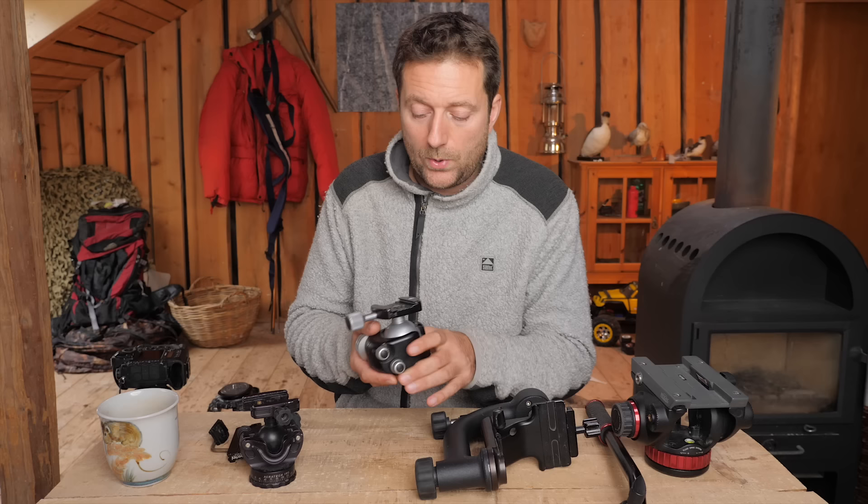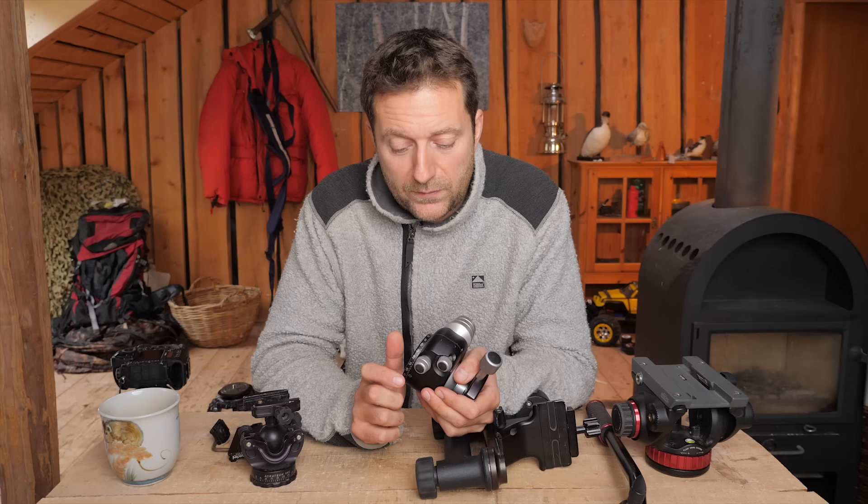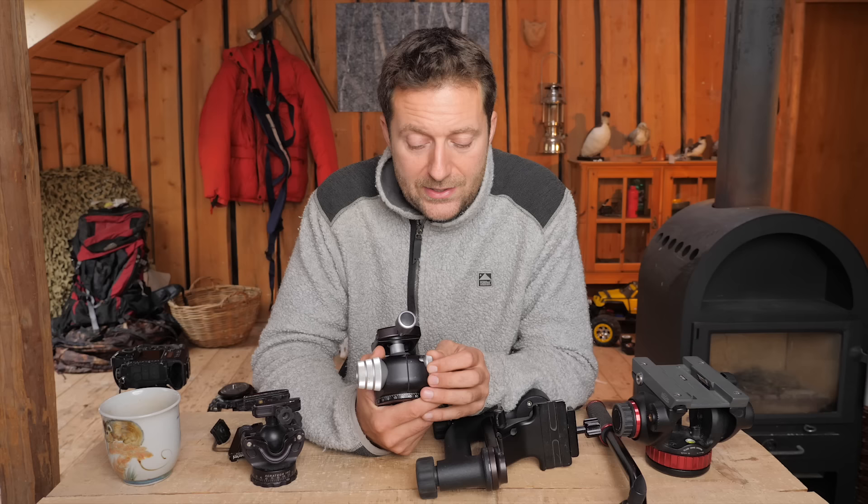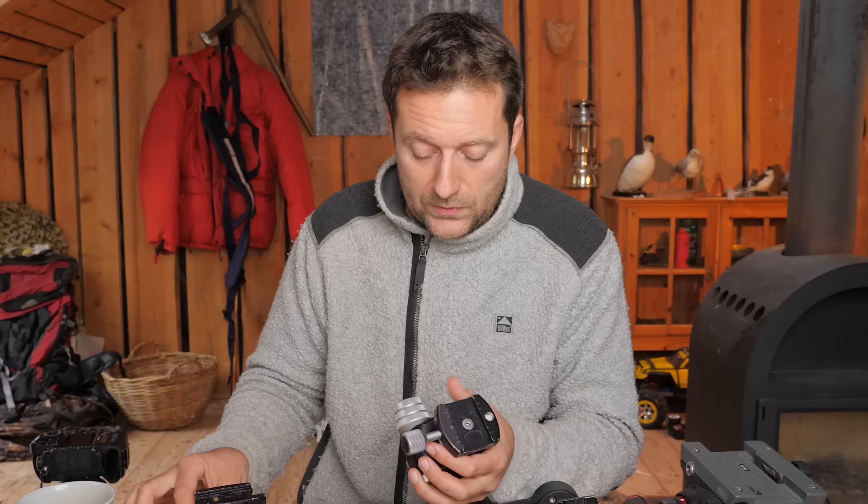When I'm talking about going through cheap ball heads first that were rubbish, I don't mean you have to spend a lot of money on a ball head. I just mean that if you can find something cheap or cheaper that is as good, I would definitely go for it. I just wasn't able to do that. So that was the BH-55 from Really Right Stuff.